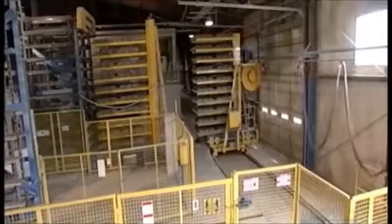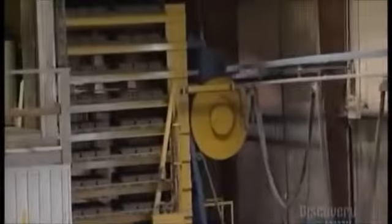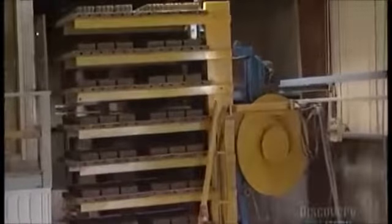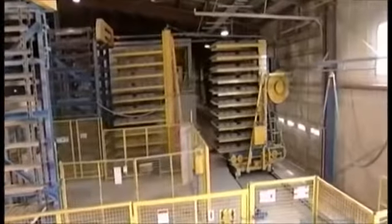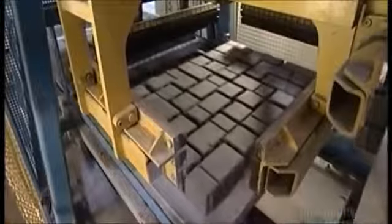The pavers actually generate the heat, due to a chemical reaction from the combination of cement and water. About 12 hours later, the finger wagon carts the pavers out of the kiln. They are now 70% cured as a result of the chemical process that binds the cement, sand, and gravel, causing the pavers to harden. The rest of the curing will happen over the next 28 days.